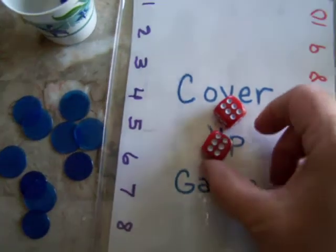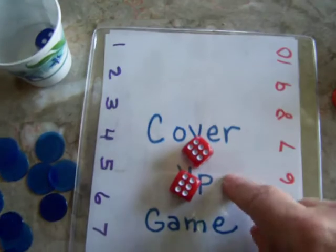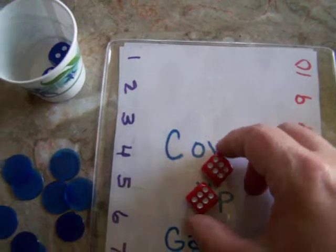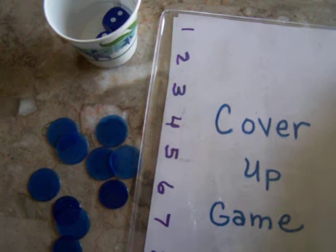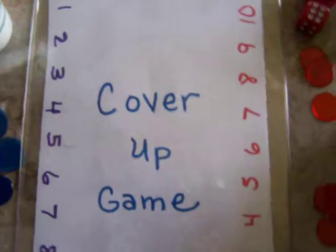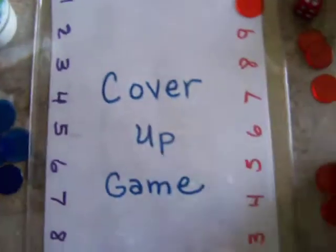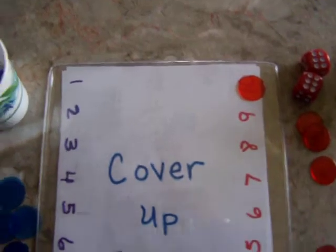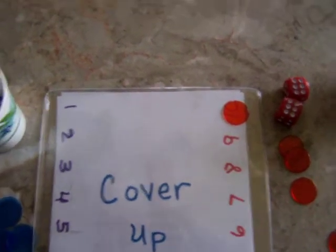For beginner players, they would just do 6 plus 6 is 12. If you roll a 12, then you can make 12 several different ways. You can do 10 plus 2 is 12, and you cover those up. Whoever covers all those up first wins the game. The next player rolls their dice.